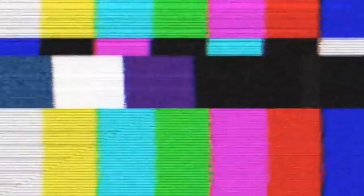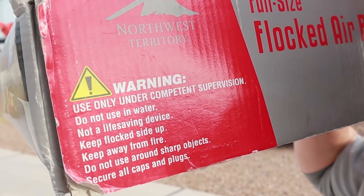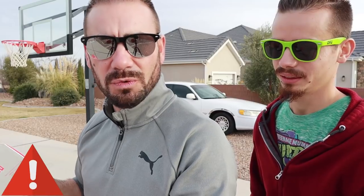So I pulled the old air mattress out of our closet here and started reading the warning label on the bottom. You know how the mattress never fits back in the box? Well, we kept the box for whatever dumb reason. Warning: use only under competent supervision. Do not use in water. So can you use water in it is the big question. Not a life-saving device. Keep floc side up. Keep away from fire. Do not use around sharp objects. Secure all caps and plugs. It looks like we're going to be probably doing all of those things. Now that we have disregarded all of the warnings, let's go to work.